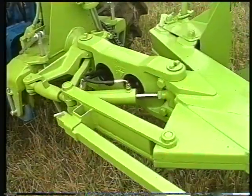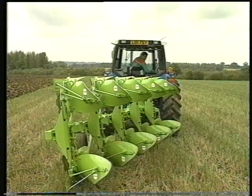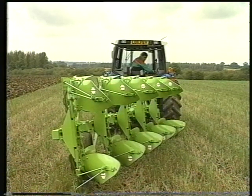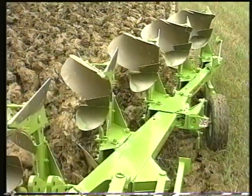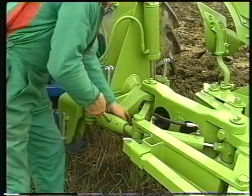As standard on the full range is a hydraulically operated parallel side shift with up to 16 inches of movement, allowing easy on-the-move adjustment of the front furrow width and matching to the tractor wheel width. To ensure correct alignment of the plough behind the tractor, the Delta-Furrah range is fitted with a manual adjuster to trim the beam angle.